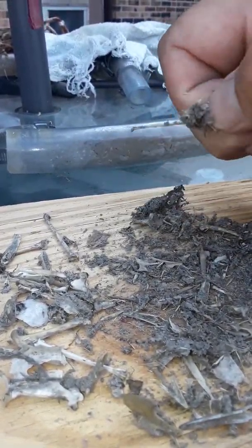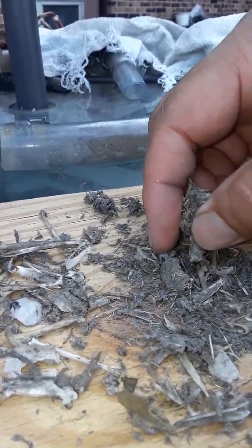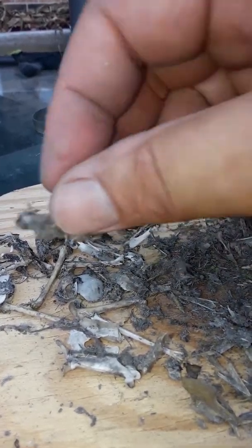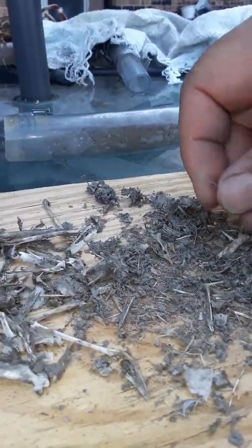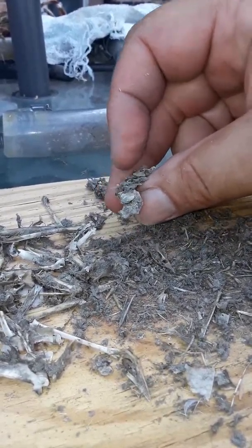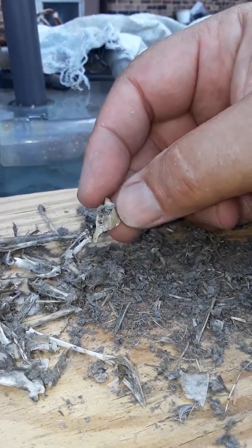Usually when there's rodents you find their teeth and their skulls. But look at these long bones — it's a bigger bird but it's a dainty bird. There's the other foot and leg, so I'm thinking just one. That's part of the wing there, I'm pretty sure. I wish I knew what species this guy was consuming. Yeah, these are the remains of one bird.